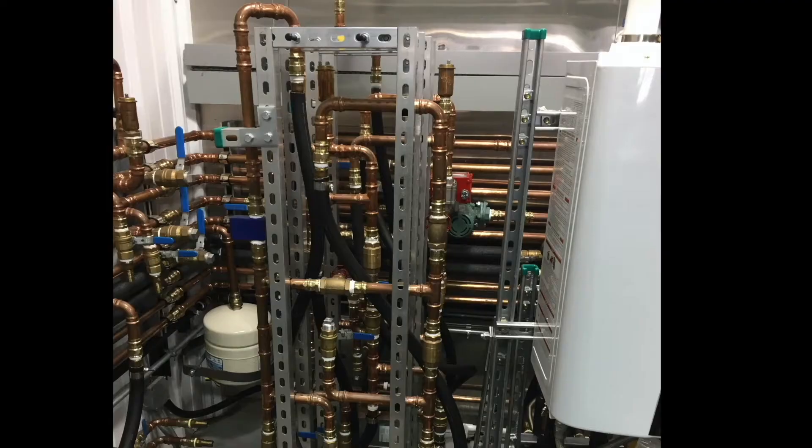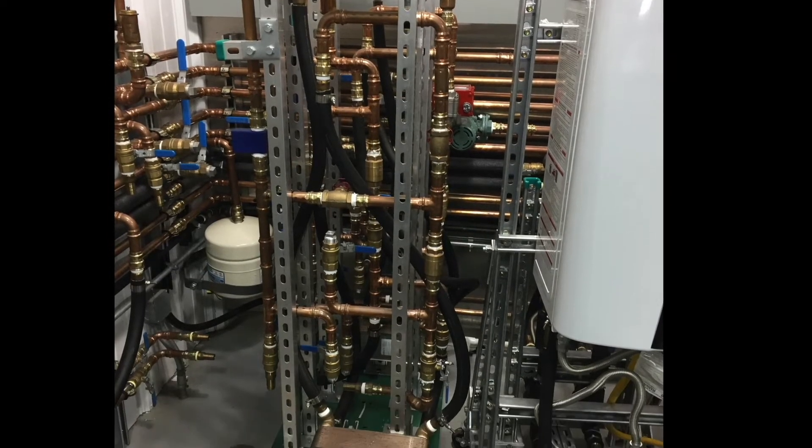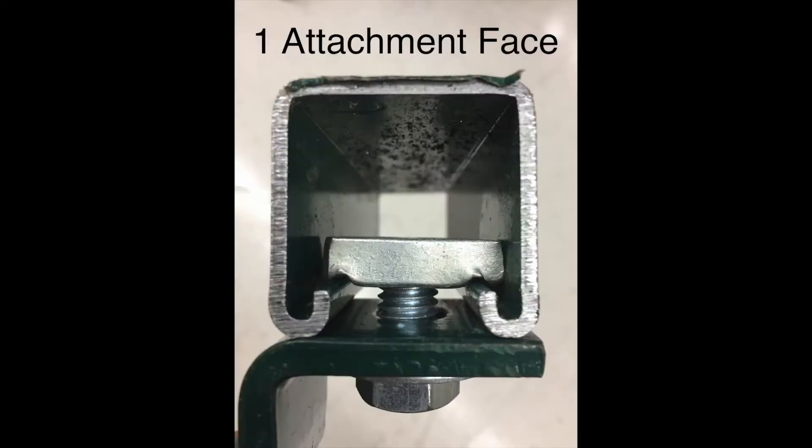Here's an example of a water distribution system built with Unistrut, and here's a close-up of the attachment face and a strut channel nut.